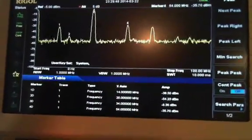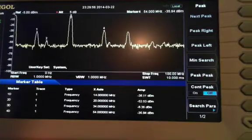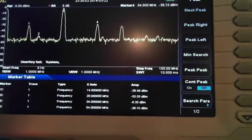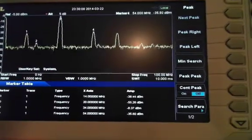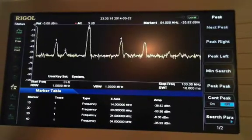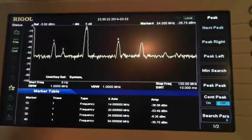The other signals: marker number 2 is at 20 MHz - that's our IF leaking out through to the RF port. And marker number 4 at 54 MHz is the other product of the IF and the LO. It is also at around minus 35, 36 dBm right now. So we're getting a little bit more on the sum of both signals than the difference, but it doesn't really matter - we're not going to use that signal.